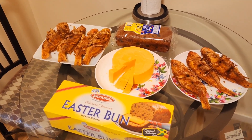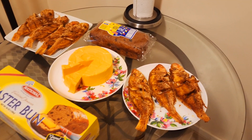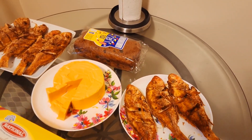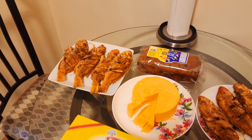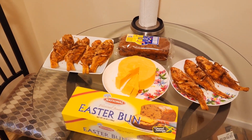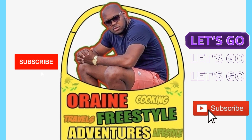Easter bun, some tasty cheese, go the way of some nice fried fish looking nice and golden. Freestyle, nice and delicious — it doesn't get any better than this. You know it's warlord, representing for the Oraine freestyle.